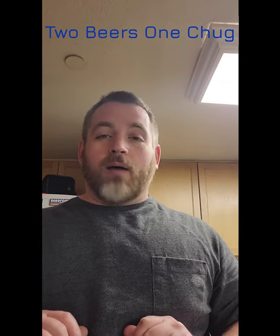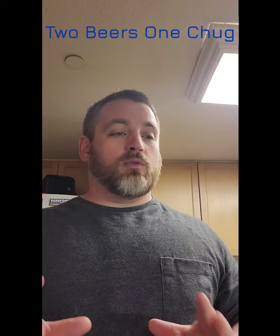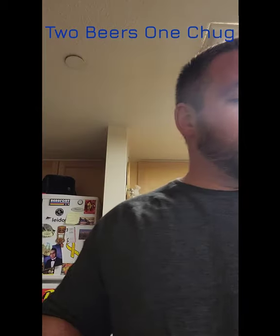Hey y'all, today I'm gonna be doing a double two beers out of a mug and it's a pretty simple tutorial. It's kind of hard to mess it up, but there is a certain flow you need to get into. There are some tips and tricks you can use, especially if you're at a party trying to show off. This is gonna be two beers — I'll go ahead and fill up the whole mug, let's be spontaneous.